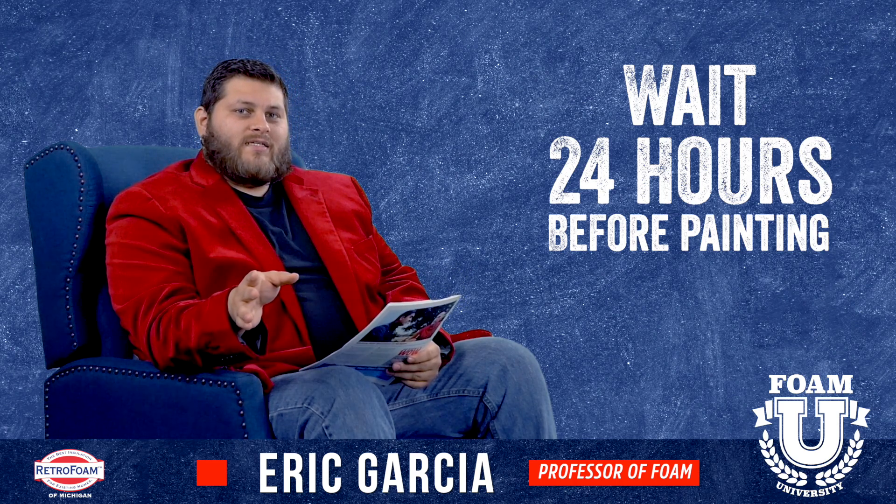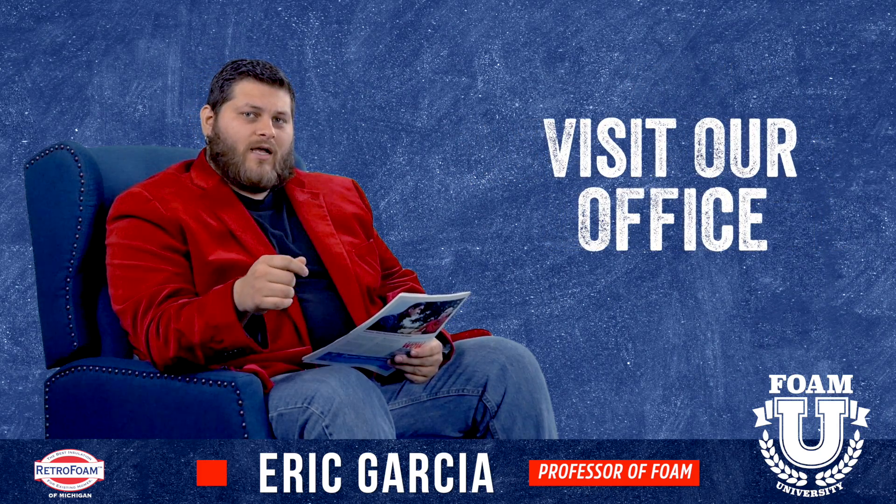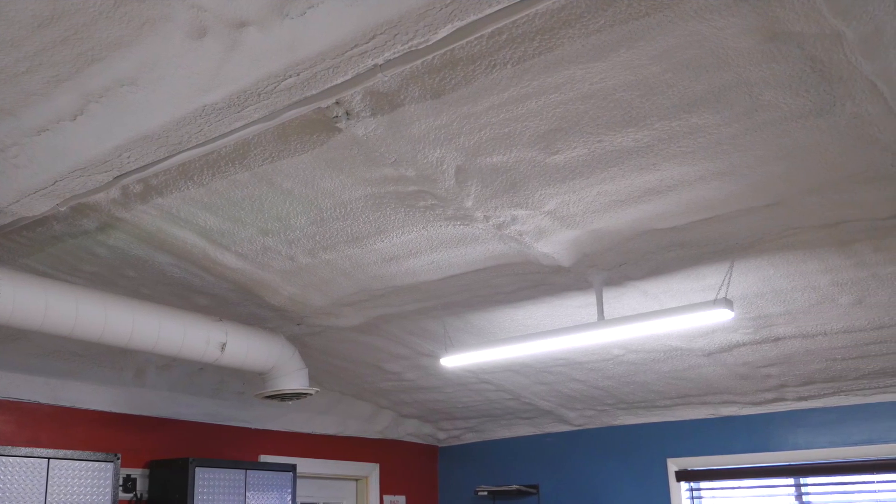Now if you would like to see what painted spray foam looks like, feel free to come to our shop in Montrose, Michigan. Our office is completely painted with an exposed ceiling that we sprayed, so you can come by and take a look and see what that looks like.